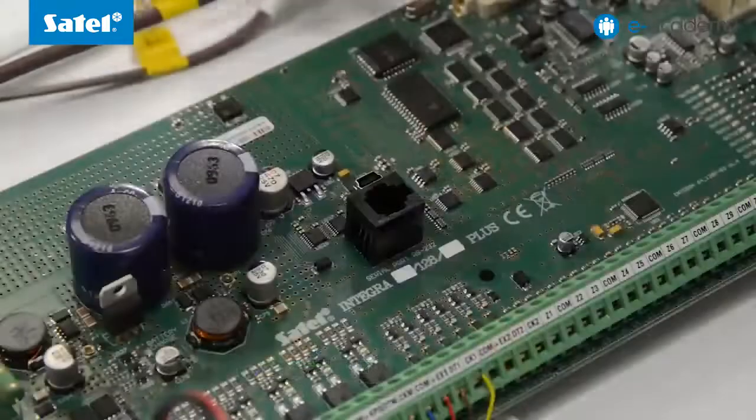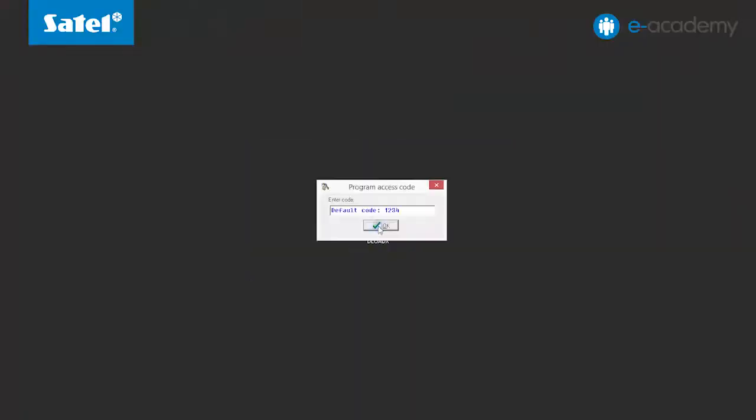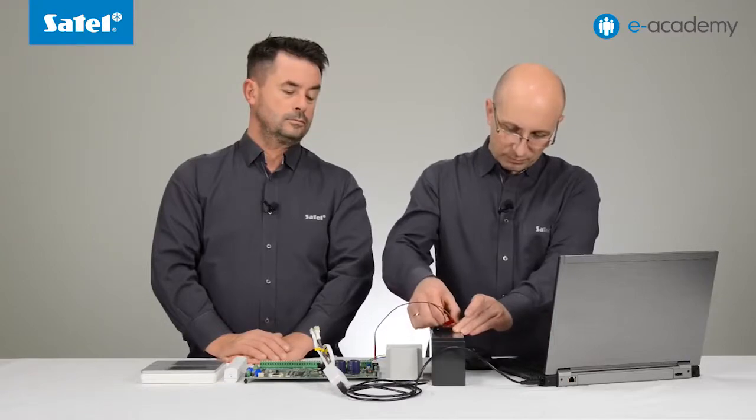For now, the control panel is disconnected from the power supply. It will be turned on for the first time. There is no keypad connected, so the local programming option will be jump-started using the pins. For this purpose, connect the control panel to the computer using the USB RS converter. Then start the Deload X program. Place a jumper across the reset pins, connect the battery, and turn on the power supply.